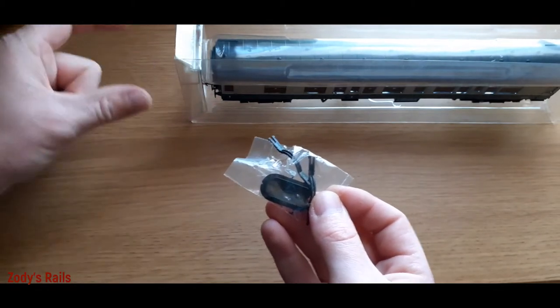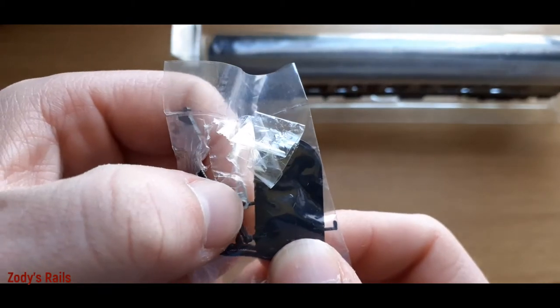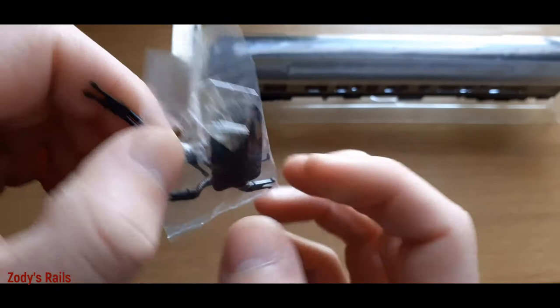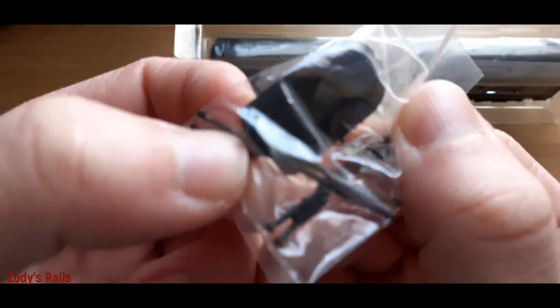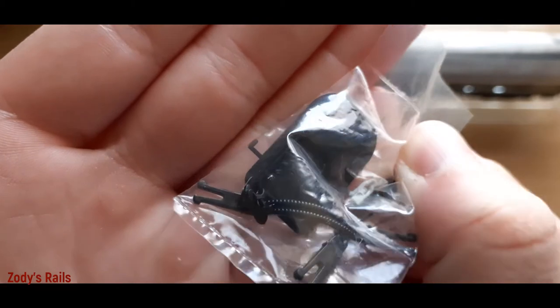Also in this pack you've got the corridor connector cover, which has a little fake rear-of-train light on there - that's pretty cool. And there's one of those fake little knuckle couplers in there as well.